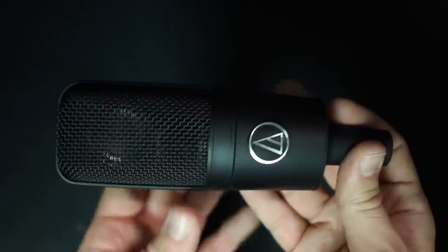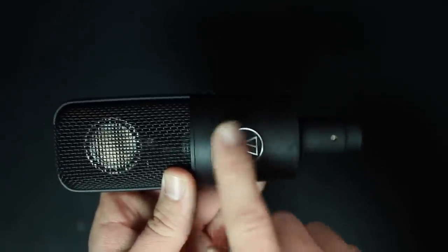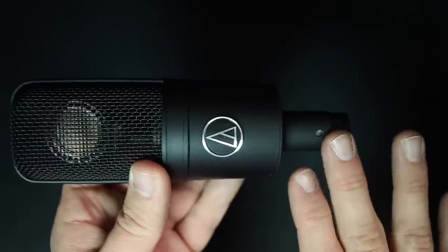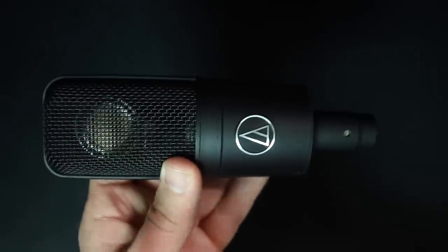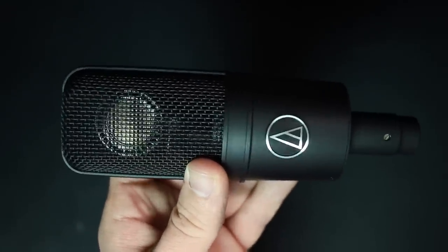As far as the build quality, as you would expect with any $300 microphone, this thing feels excellent, and on top of that it is just gorgeous. It's got this awesome looking matte black finish and a really classy looking logo right there on the front. It also has an all-metal body as well as a metal grill, but there's not much in there to protect the microphone from plosives, so you may want to pick up a pop filter as well.